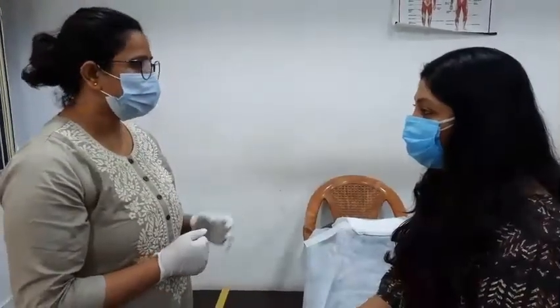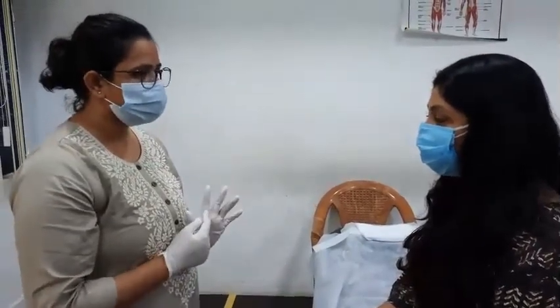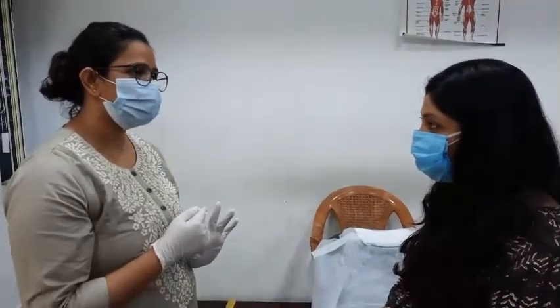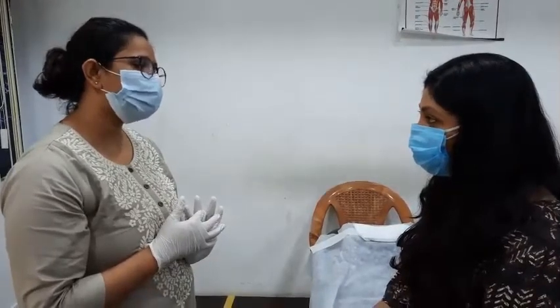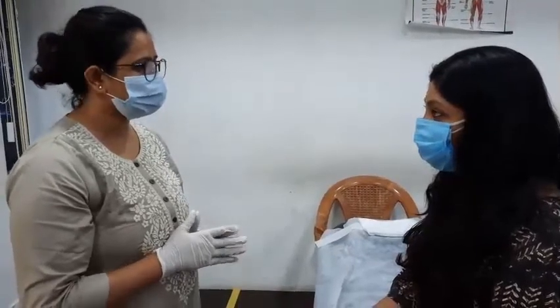We have six steps: cleanser, scrub, serum, clean massage, mask, and then end of the molding mask. You'll need a full patient treatment. We'll need one hour of treatment.